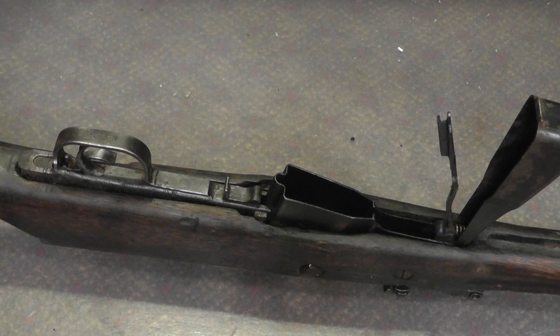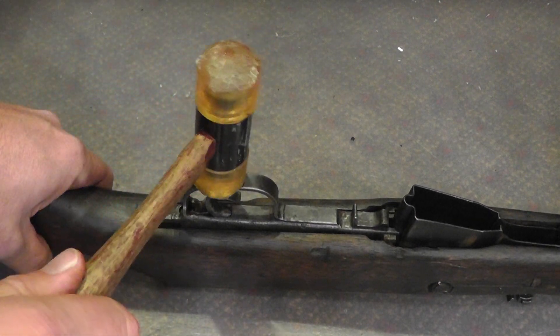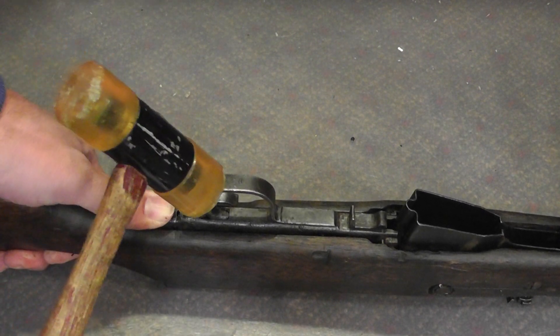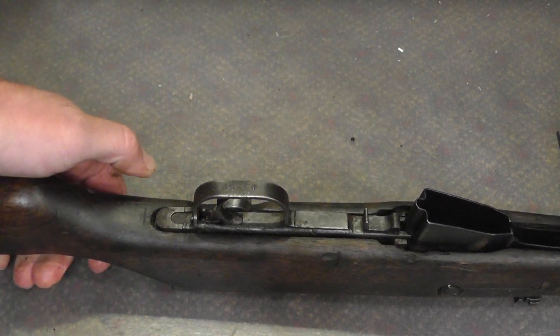Chances are you're not going to be lucky. So, plastic mallet. Solid surface — you want to tap it. You don't want to go down, you want to go at an angle, right here. And there we go.